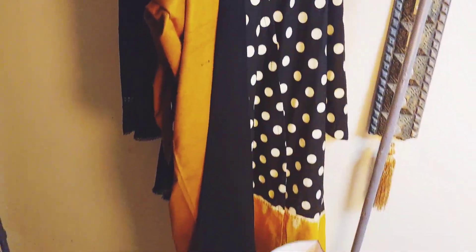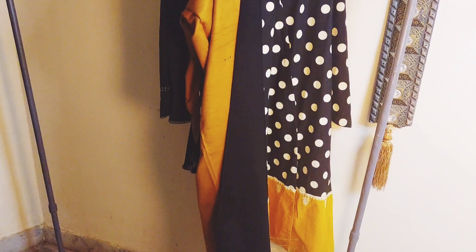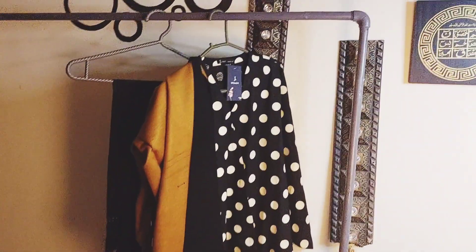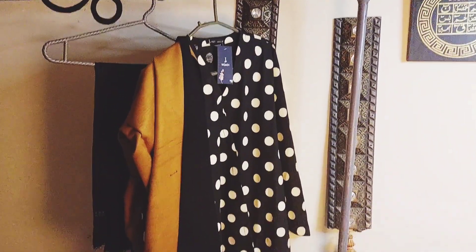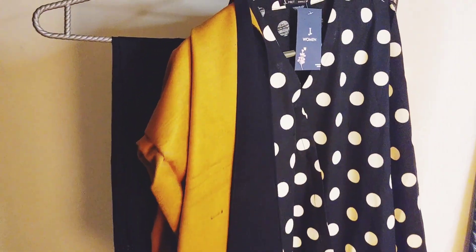The last two birthdays I wore frocks, so this time I wanted to wear a shirt. I have this long shirt style. Now I will show you the overall look.